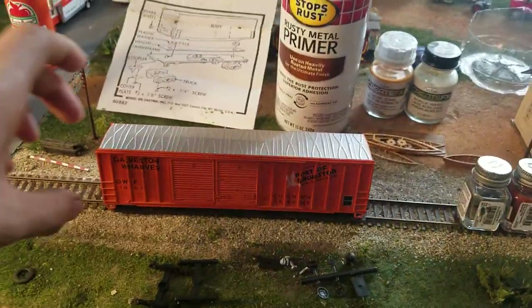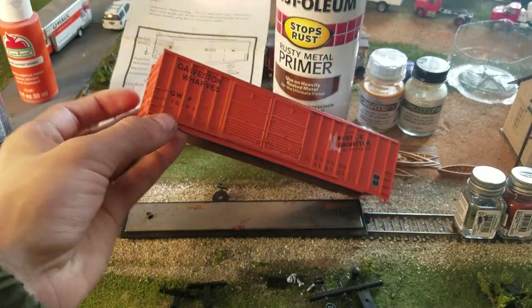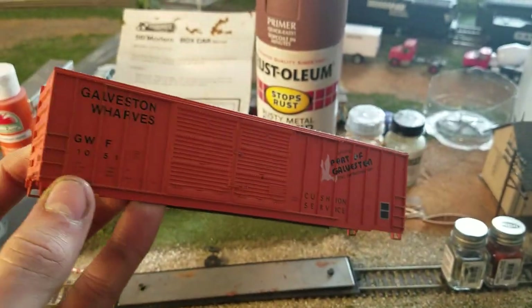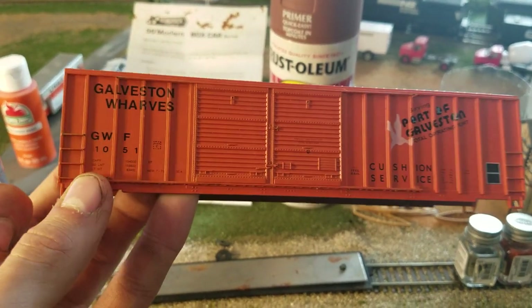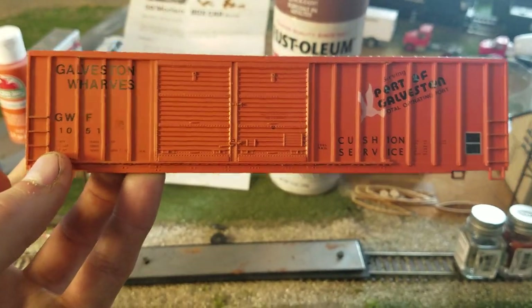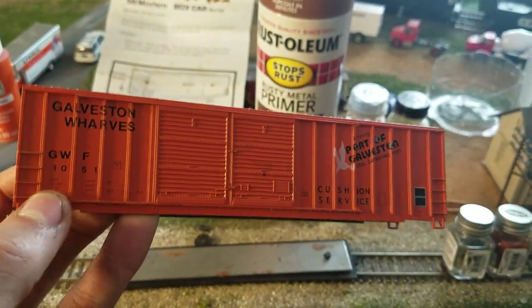G'day guys, MagnoliaRipProductions here. Alright, today we're going to be building a boxcar. This one is one that I picked up off eBay for a couple dollars, probably like eight or nine. As you can see it's bright orange.